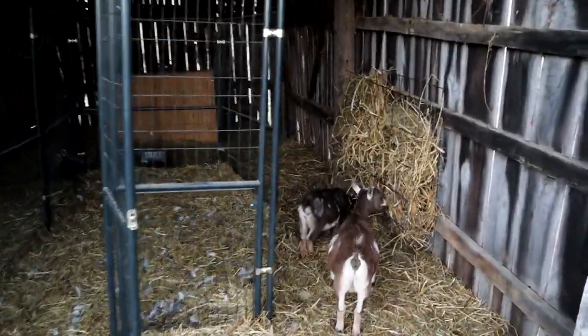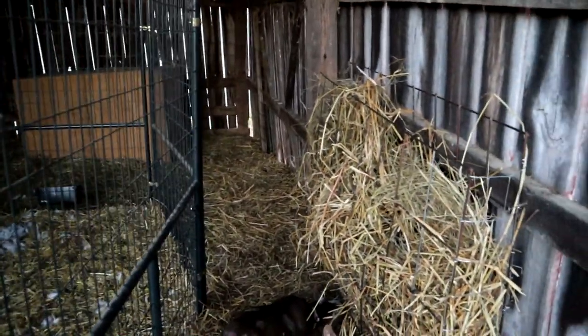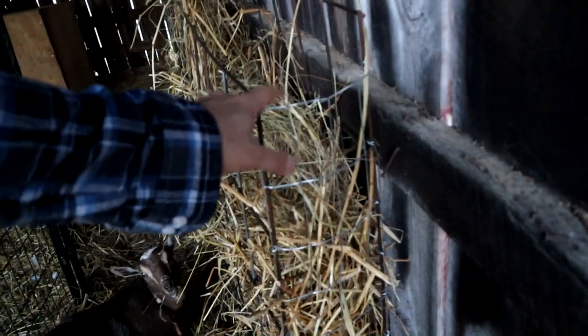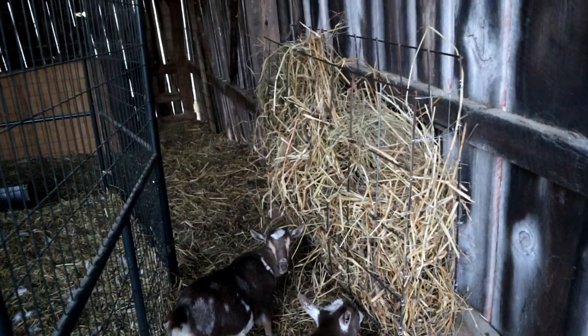Amanda has been working on this goat feeder. When last you saw this it was probably attached to our kennel and she's been moving this over and she put some two-by-four welded wire fencing on the edges and it looks fantastic.